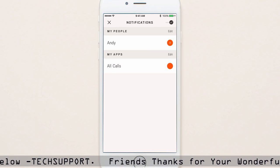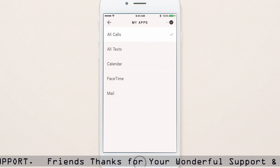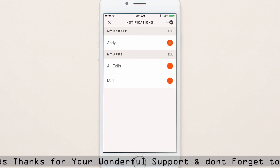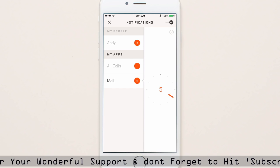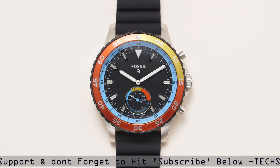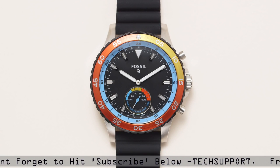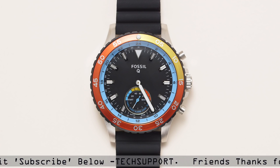To customize the notifications for your favorite apps, scroll through and choose one from My Apps. Then pick the hour marker for that app, and both the minute and the hour hands will move to the hour you previously selected for that app.